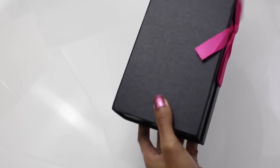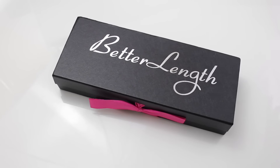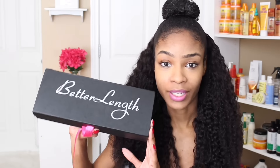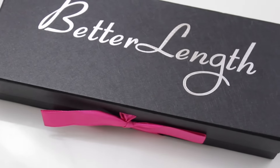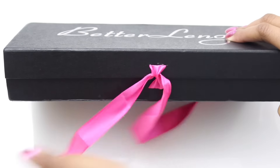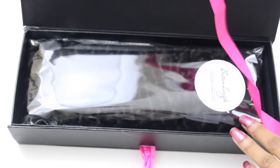As far as packaging, it came in this beautiful box — one of the best boxes I've ever seen when it comes to packaging hair. They definitely paid attention to detail. It looks sort of like a shoe box, but it has a magnetic strip that holds the box together, and when you open it up there's a little pink ribbon holding it together. Really nice and cute.